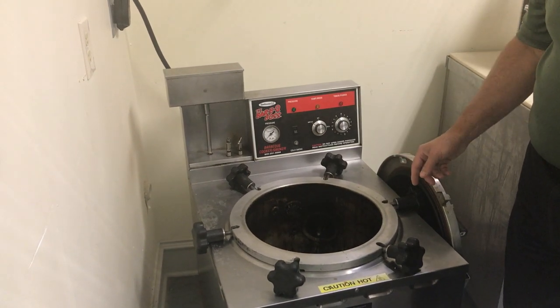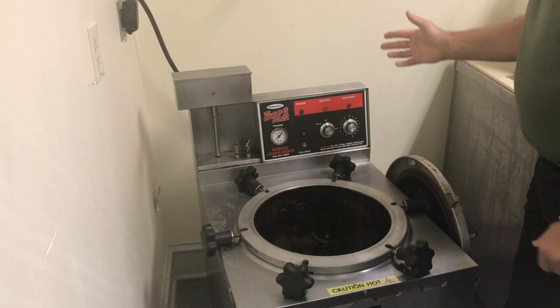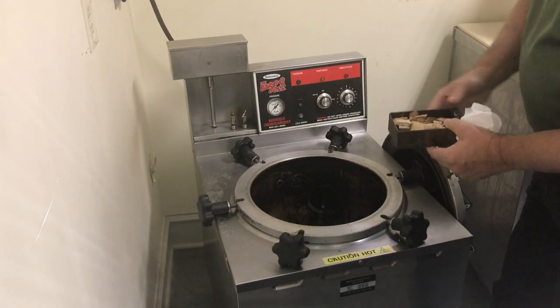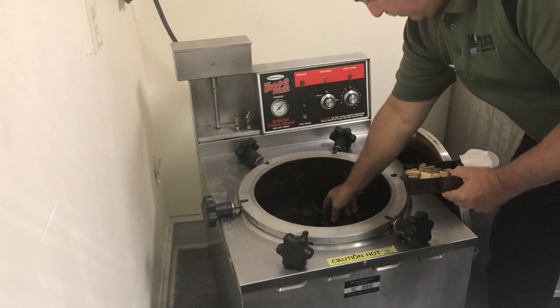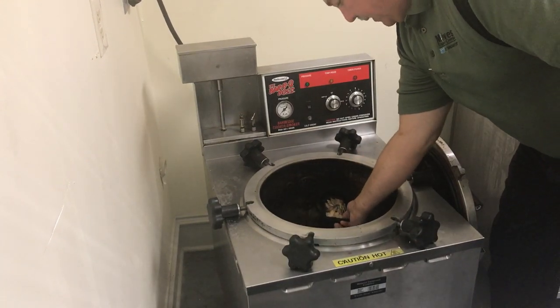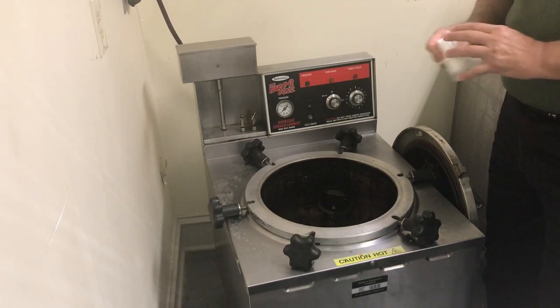This is the Smoke Aroma BC71 pressure smoker. It's a floor model that cooks under pressure using about one and a half ounces of wood chips. There is one heating element that the charring cup slides onto, and that is enough to heat up the wood chips and fill the pot with the smoked aroma.